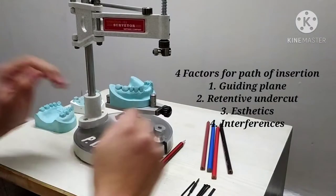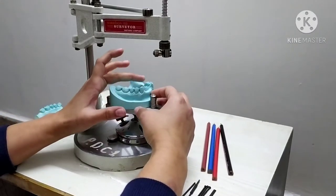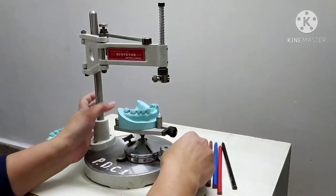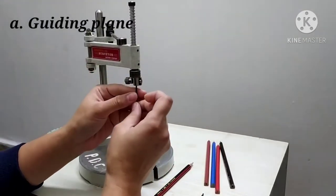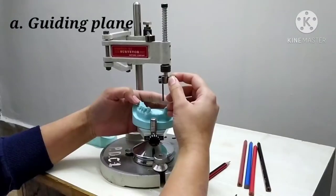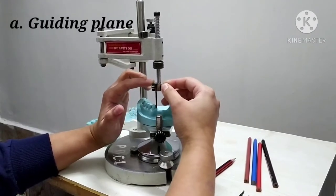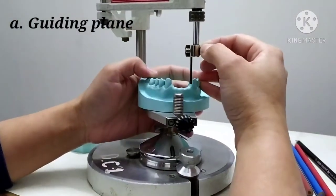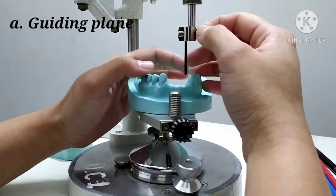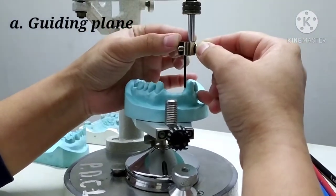Starting with the first factor — the guiding plane — it is determined by inserting an analyzing rod. The guiding plane refers to two parallel surfaces of teeth adjacent to the edentulous area. The guiding plane has to be determined at three areas: the proximal portion, the bracing arm, and the retentive area. For example, if determining the guiding plane for the mesial aspect of both canines, the guiding plane for the premolar must also be determined. If the analyzing rod is only touching the marginal ridge area of the premolar, the guiding plane is compromised on that premolar.